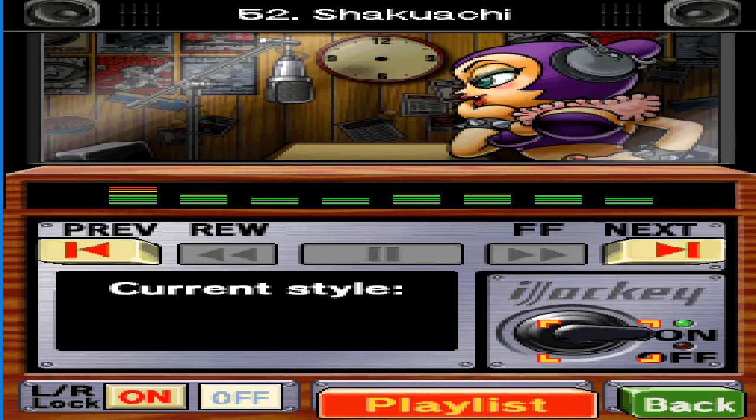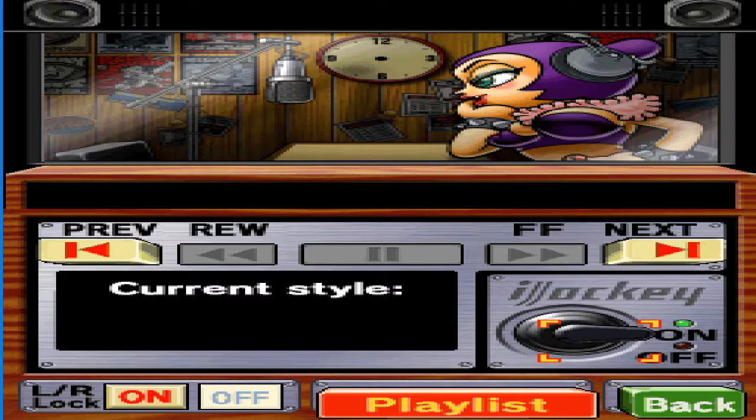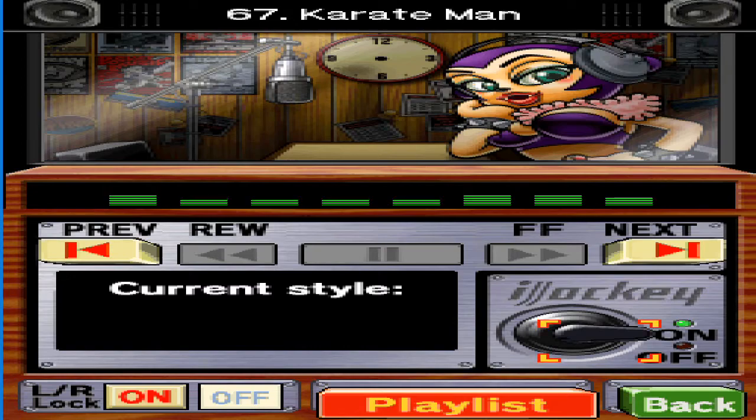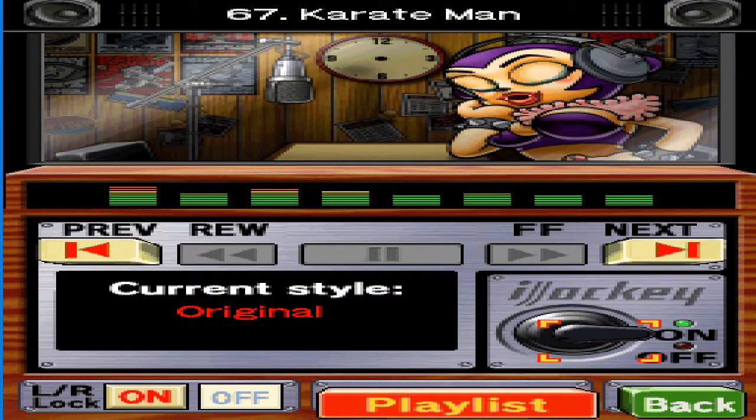Once you compose a song you're proud of in create mode, send it in to me over Nintendo Wi-Fi Connection. Just select Submit from the Create menu. Have you tried the voice analysis feature in the Sing menu? It's pretty handy.